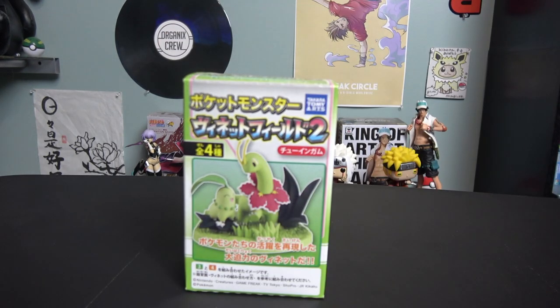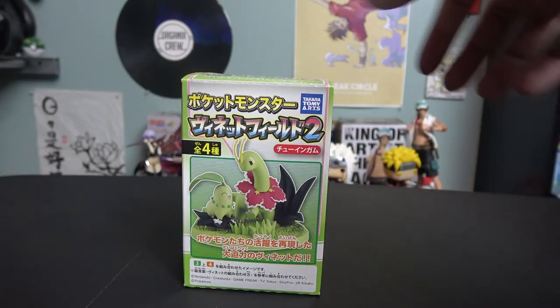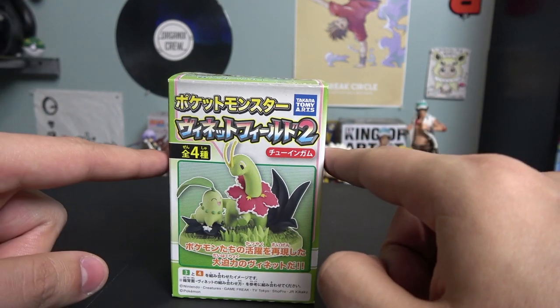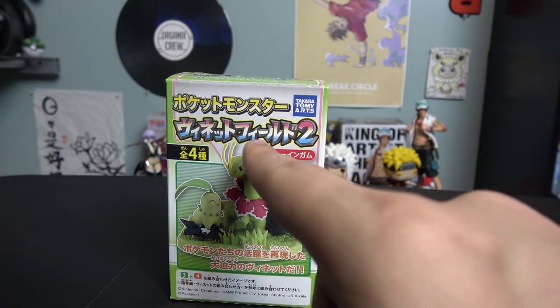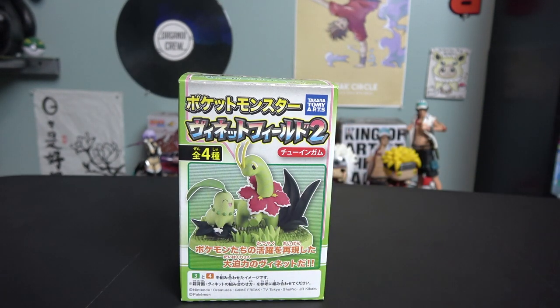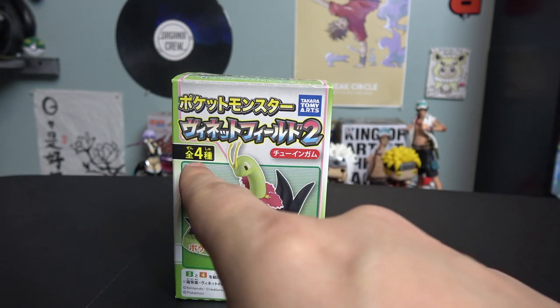Here it is! As you can see, this is a box straight from Japan — Japanese letters — and on the front you have Chikorita and Meganium just chilling, looking all cute. It is not a mystery box, because Japanese do sell a lot of these Pokémon mystery boxes that look similar, but it is not. You actually get what you see. It says 'Poketto Monster Pokémon Vignette Field Road Two.'